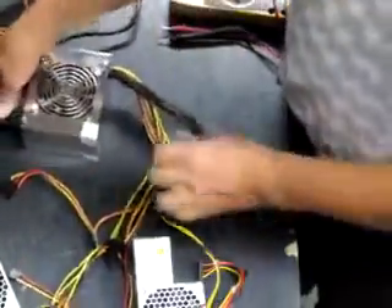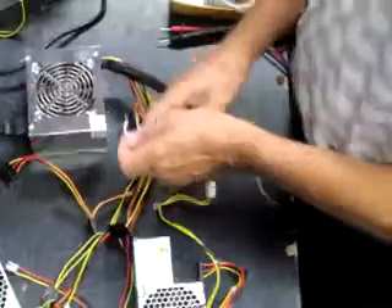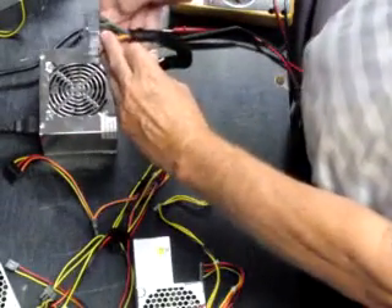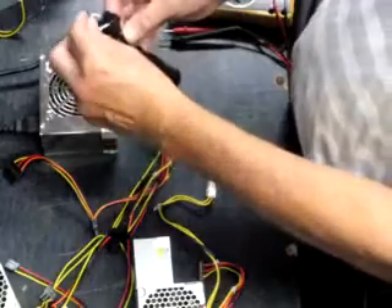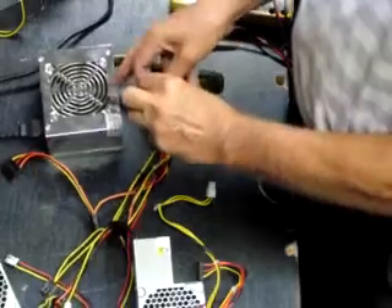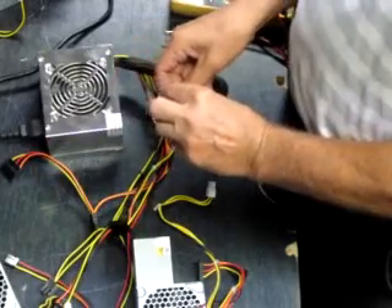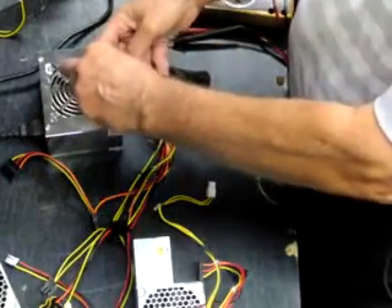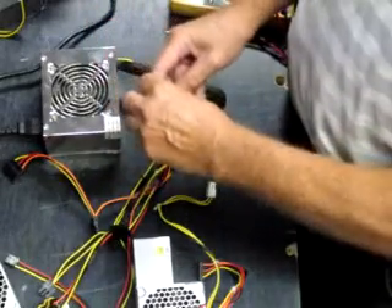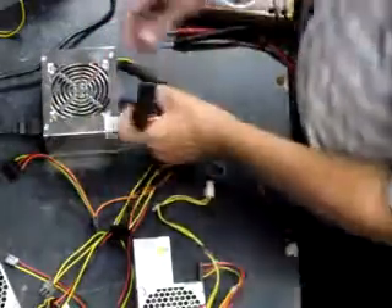You've got it plugged into the AC, so you short out the green wire and any of the black wires to ground. This is equivalent to hitting the power switch on a computer. As soon as you do that, the fan starts spinning, so it's powered up on its own and all of the pins will read certain voltages. That one's good.